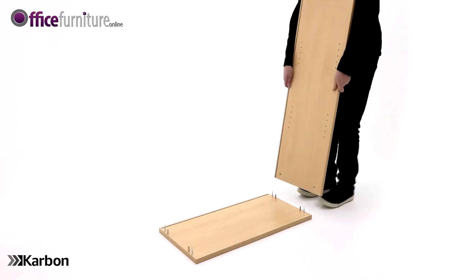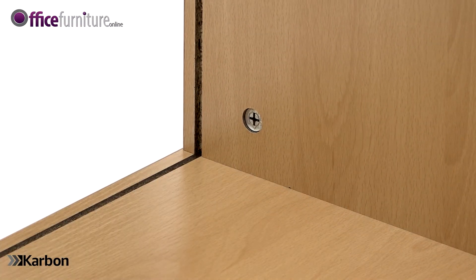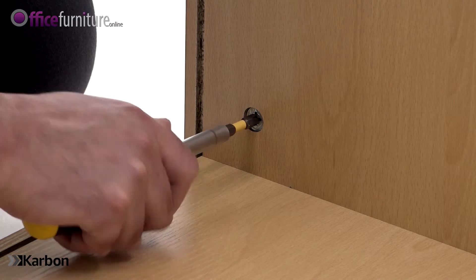With the top panel on the floor, push the side panels into position, lining up the holes in the side panels with the cam pins and dowels on the top panel. Tighten the cams until they lock, but take care not to over-tighten.